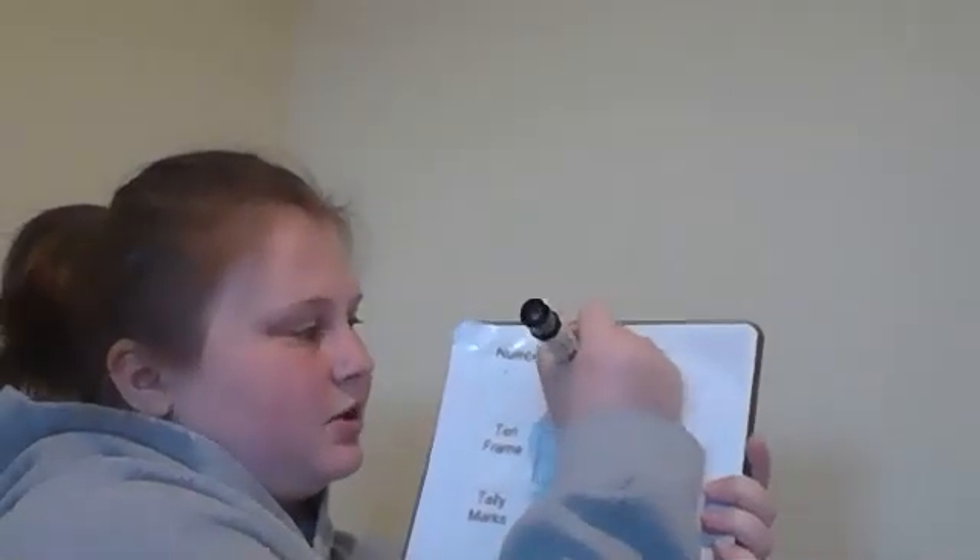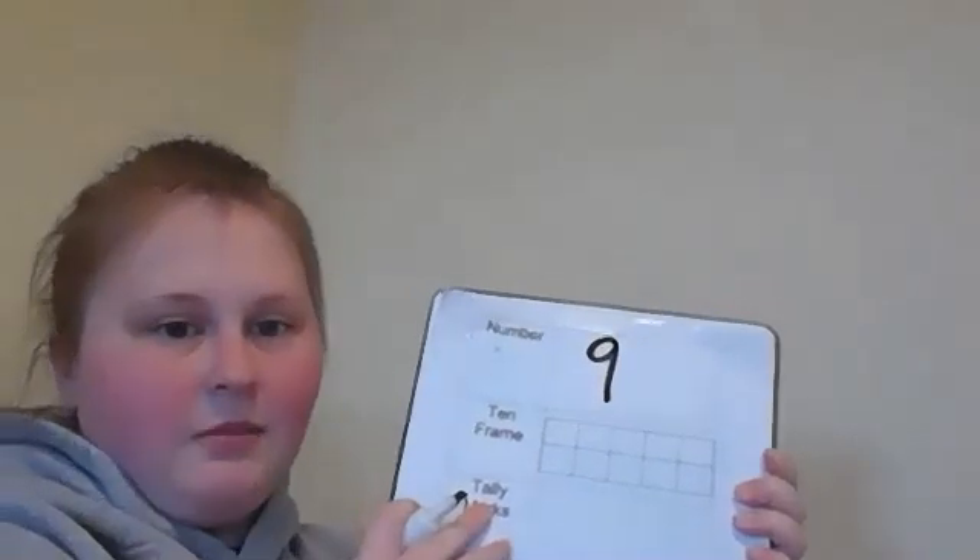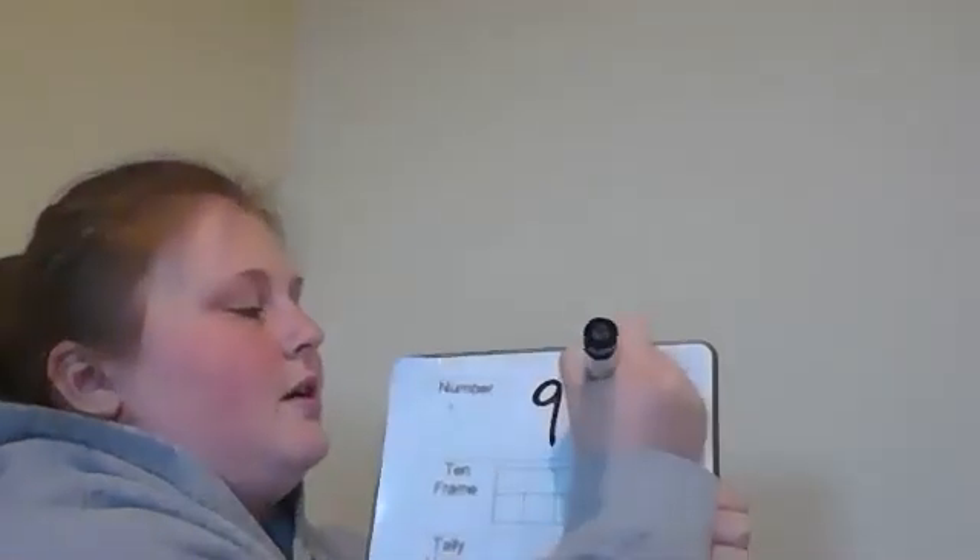So we are always gonna start in our number column — it's always your first column — and we are going to be making the number nine. To make the number nine, you are going to start basically with a circle, then come all the way down from the top, and that's how you make a nine. Remember, you can make a nine multiple times. Practice makes perfect, so do it over and over again until you get it absolutely perfect.